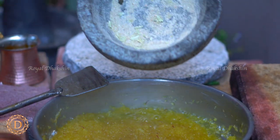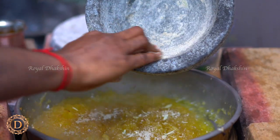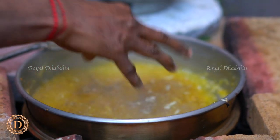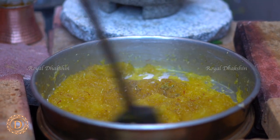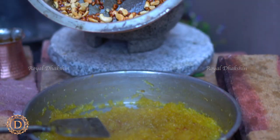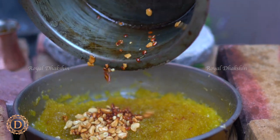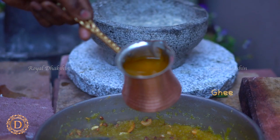Add the fresh green cardamom powder, then add a little bit of camphor which will give a unique flavor to this halwa. Add a dash of lemon, which helps to stop the sugar from crystallizing. Then add the fried nuts in ghee. Mix all these ingredients well until you achieve a nice thick consistency.